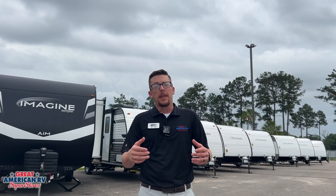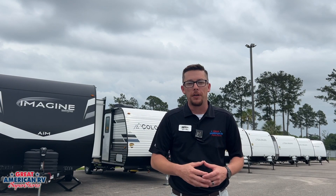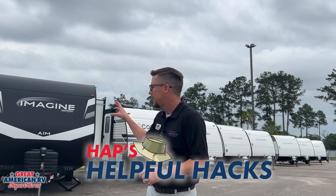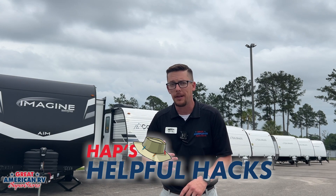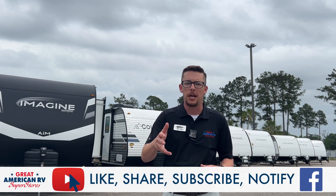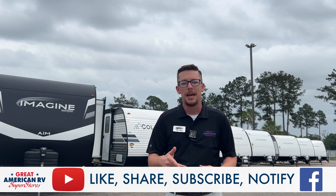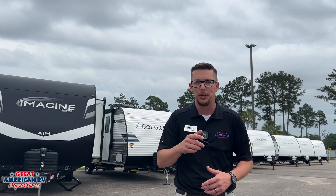We hope you found that resourceful, but wait — there's more information on our Great American RV YouTube channel. Find the playlist HAP's Helpful Hacks — we go over different products in this unit and take a deeper dive with more diagnostics, more information, as well as helpful tips when you're out camping. Tell your buddies, tell your friends, like, share, subscribe, do all those awesome things on YouTube, TikTok, wherever you found us, and keep watching here at Great American RV Superstore. We bring the how-to to you.